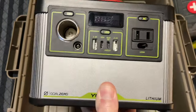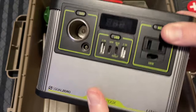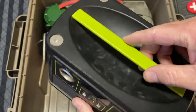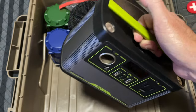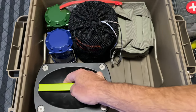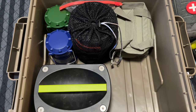I have a Goal Zero Yeti — I think this is the 200X. This was the very first power station I ever bought. I've had this for a long time, but it's definitely not my favorite, which is why it's in here. It's very small and compact — it's not going to run things for a long time, but we can charge phones and stuff off of this and get by for a little while.